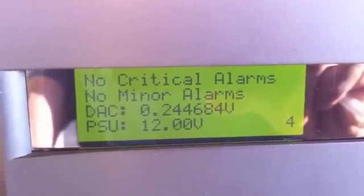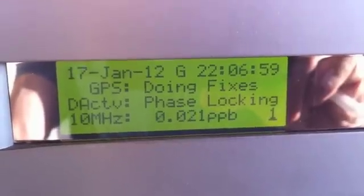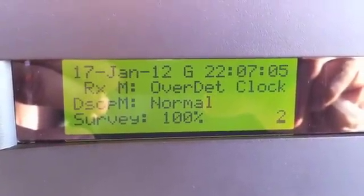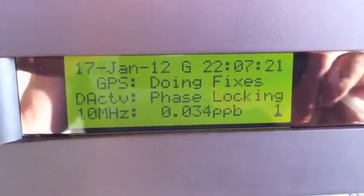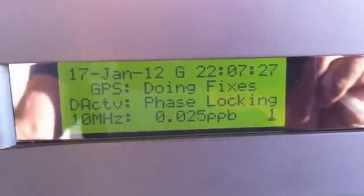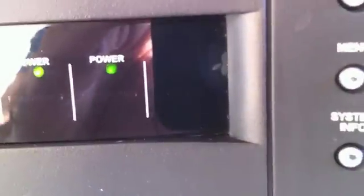There's your alarm page — no critical, no minors — and your power supply voltage. Position five cycles through all the different pages, so it loops constantly if you're monitoring in your shack. Some pages show the main screen, and if there's an alarm it'll go show the alarm page. If I were to pull off the antenna, I'd get the LEDs over here — I've noticed the amber one is a little weak so I'll have to work on that.